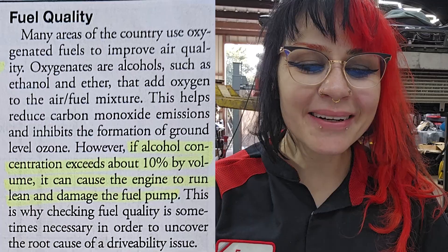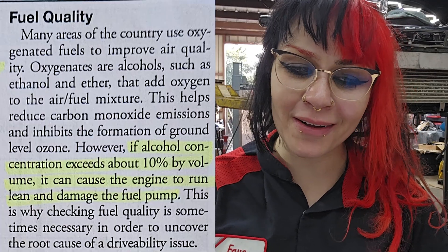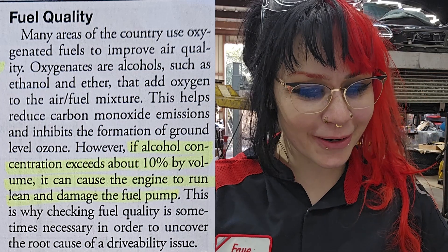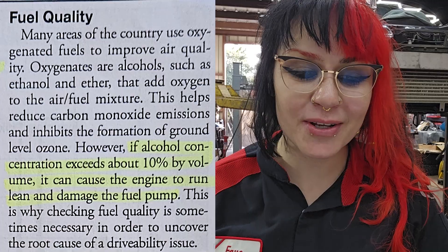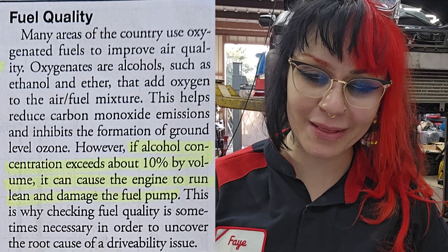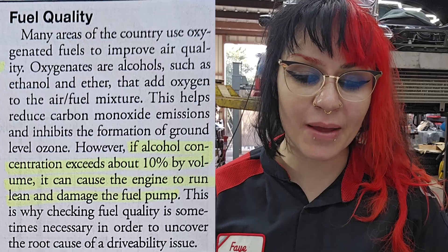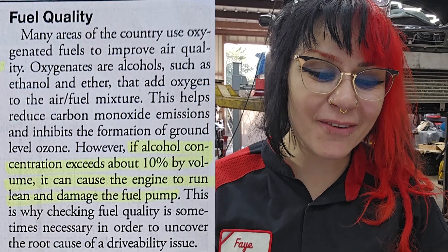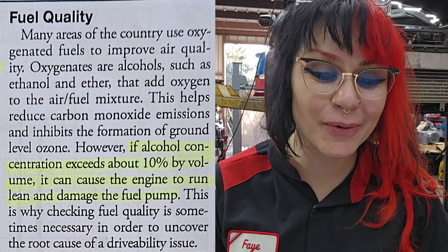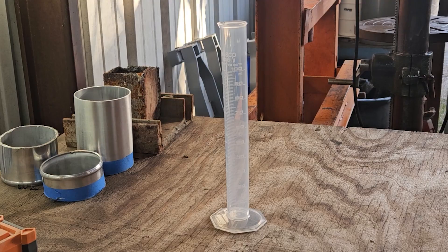Fuel quality. Many areas of the country use oxygenated fuels to improve air quality. Oxygenates are alcohols such as ethanol and ether that add oxygen to the air fuel mixture. This helps reduce carbon monoxide emissions and inhibits the formation of ground-level ozone. However, if alcohol concentration exceeds about 10% by volume, it can cause the engine to run lean and damage the fuel pump. This is why checking fuel quality is sometimes necessary in order to uncover the root cause of a drivability issue.